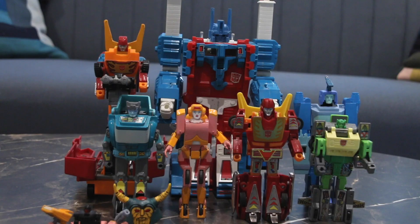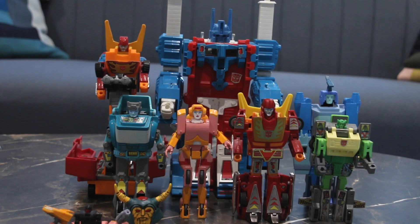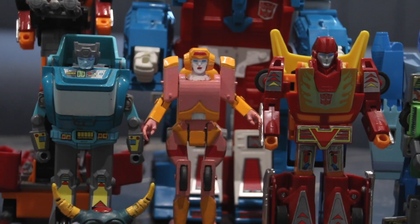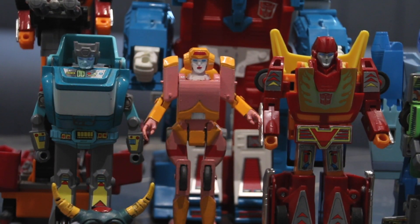Here she is with all of her 1986 movie cast. I'm very happy to say that she completes my collection. I don't have Wheelie yet, but she makes the collection look so nice. I'm going to put her in the center next to Hot Rod. Very happy with this project and I hope you enjoy her too.